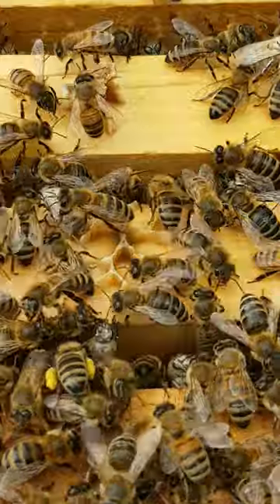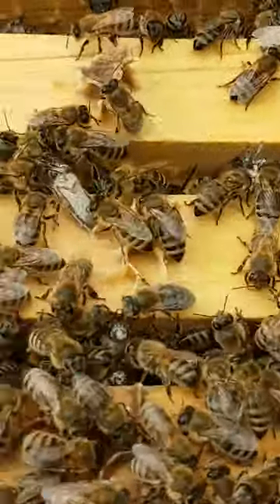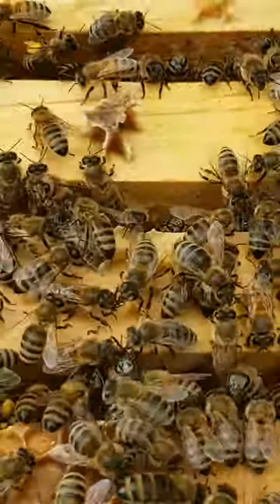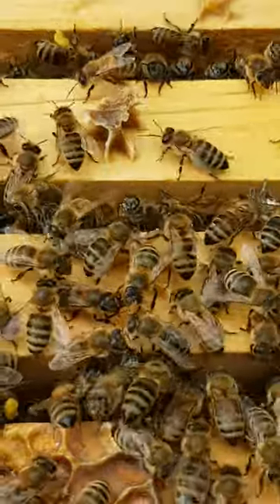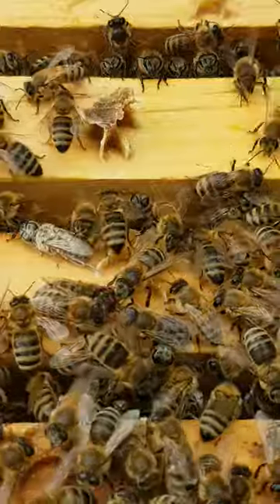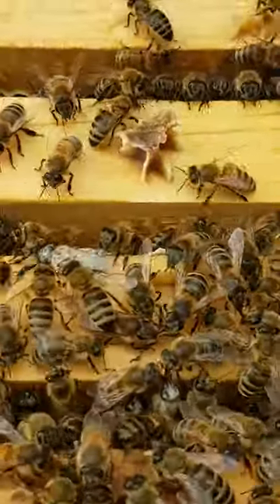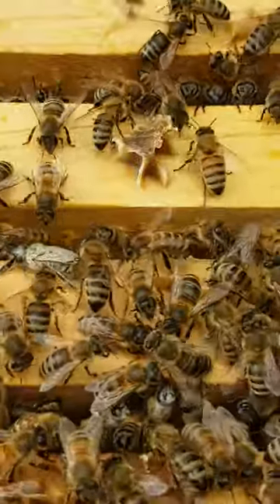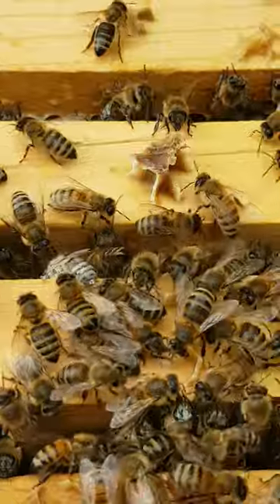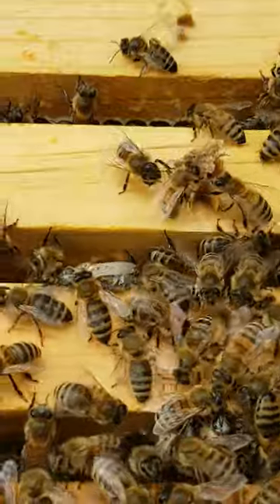The bee that's all white is a little bit stunned, because when you do the sugar shake, you actually have powdered sugar in a mason jar with a screen top. You roll them for a minute in the powdered sugar, which makes the mites easily fall off. It also triggers grooming behavior — the bees take their legs and rub all over their bodies, which makes the mites fall off.